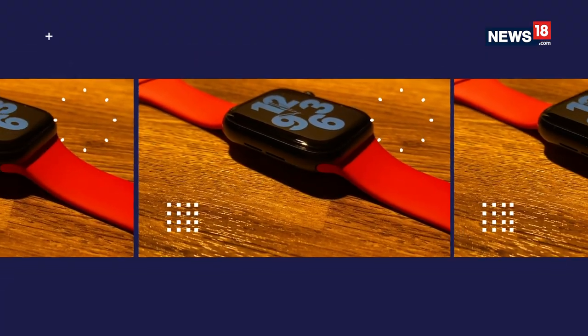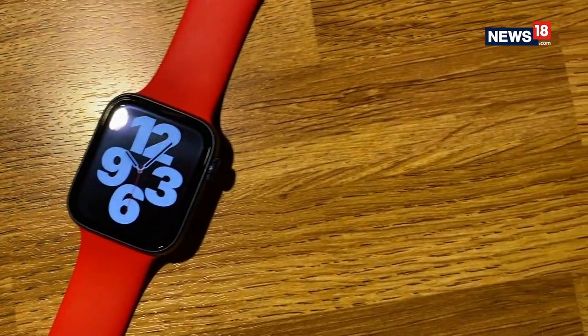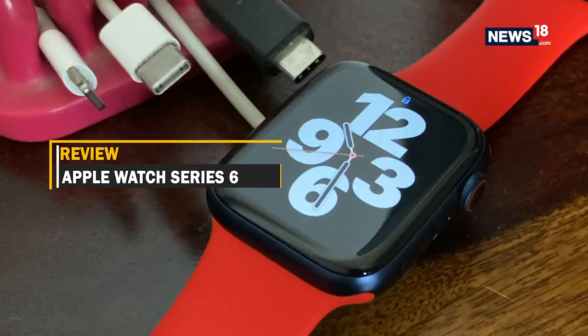The Apple Watch over the years has had an unassailable lead as far as smartwatches are concerned, even though the Apple Watch is limited to iPhone users. One of the reasons for that is Google's abject failure at making Wear OS a logical alternative to the Apple Watch. What that has meant is that the lead Apple has had with the watch has grown even bigger with the Apple Watch Series 6 that's now here.